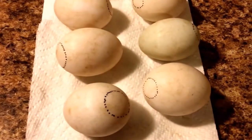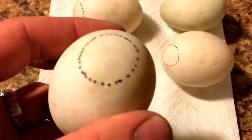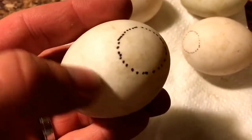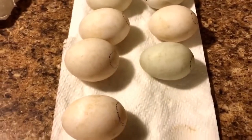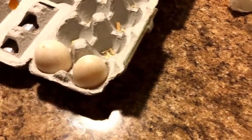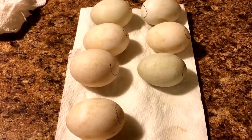I went through and candled all the eggs and marked where the air sac was and how big it was. On this one the air sac is pretty small, right on top — they should all be on the big end of the egg. On this last one the air sac is significantly bigger, which could mean it's an older egg. Most of them have smaller air sacs, so they're probably just a day or two or three days old, but they should be fine. These two had cracks, so they're discarded. The rest are going to the incubator — hopefully they work out in about a month.